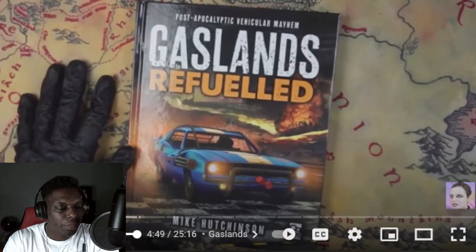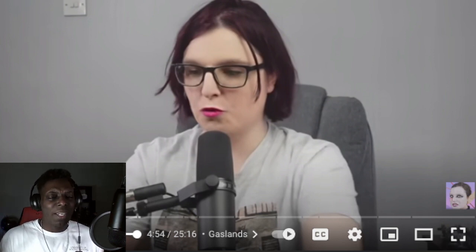Gaslands — I need to talk about Gaslands. This is a game published by Osprey Games, created by Mike Hutchinson. I played the first edition; I got it within a month of it coming out. I remember going to every grocery store and Walmart scouring the aisles for Hot Wheels cars — they're like a dollar, so it's the perfect cheap game to get into with good-quality models.